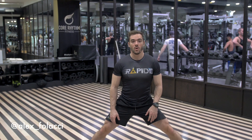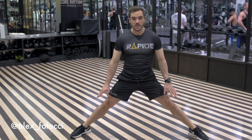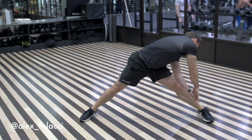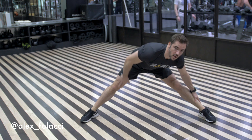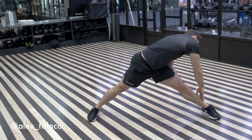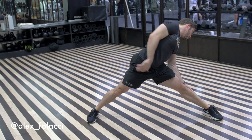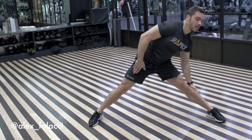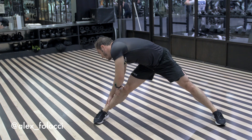Then you can go into a light split like this. You put your hands on the floor and you're going to reach one side. And you see when I go on this side, my hip comes forward and I'm fully extended here. It's not here — you need to feel the stretch right there.